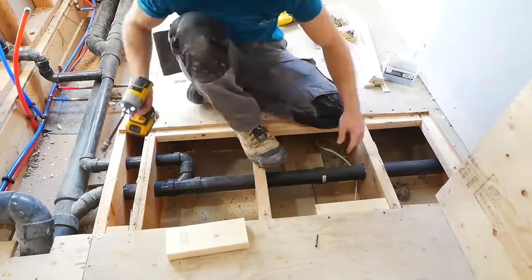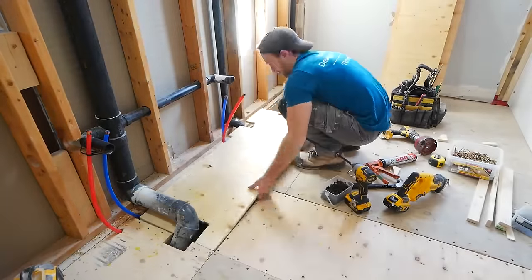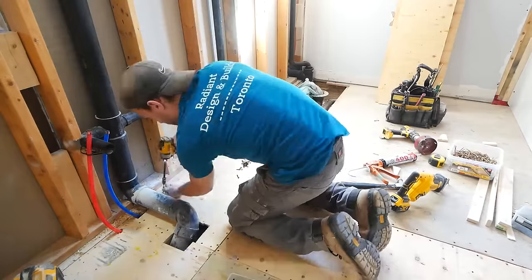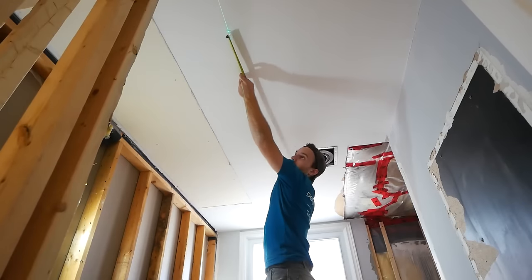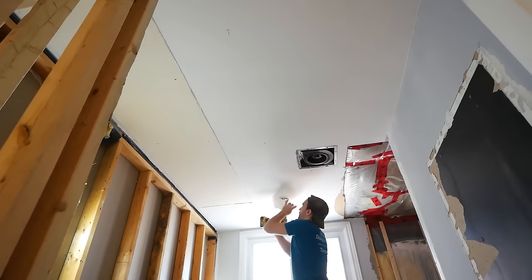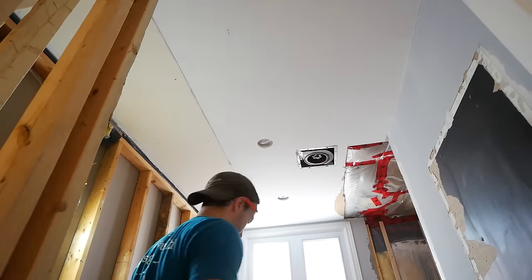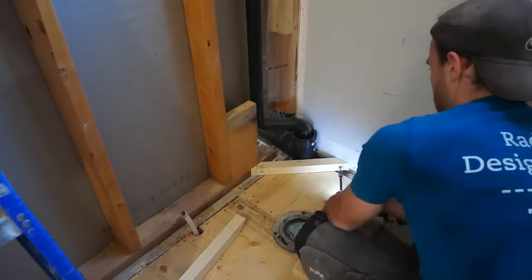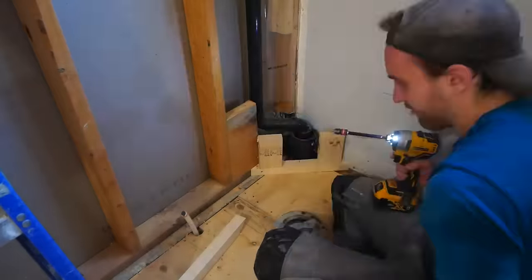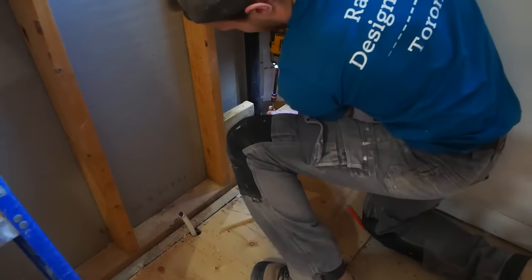With all the plumbing work done, I could finally close up the floor — a huge relief, especially since the plumber's apprentice had actually put his foot through it at one point. Moving on, I put in four pot lights: three running down the center and one in the shower. And here is that box that houses the three-inch drain for the toilet on the other side.